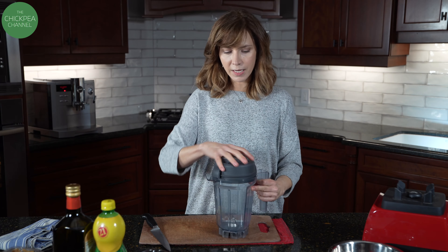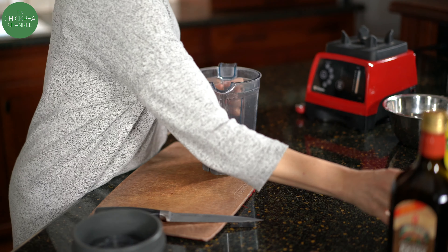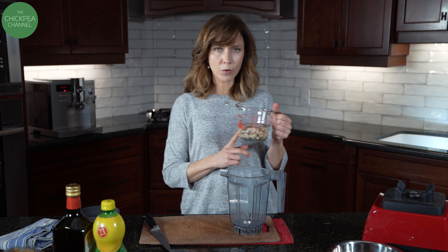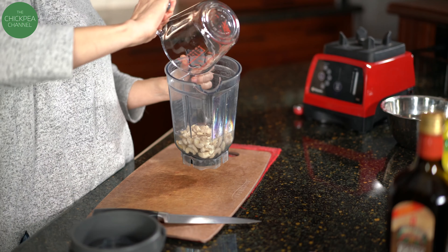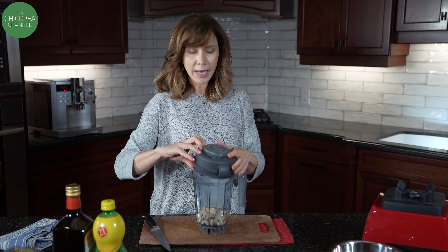This recipe calls for half a cup of raw cashews and three-quarters of a cup of water. I knew I was going to do this, so I had them soaking in the fridge already, so they're already together.